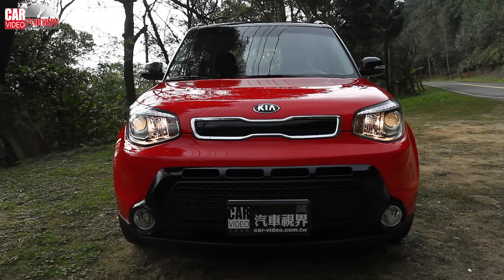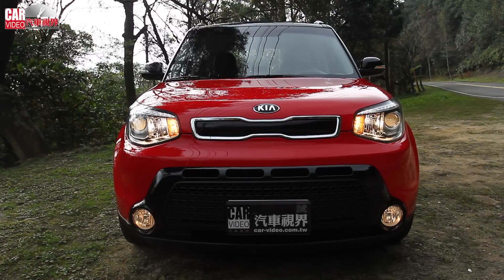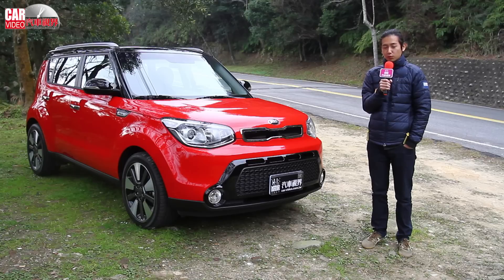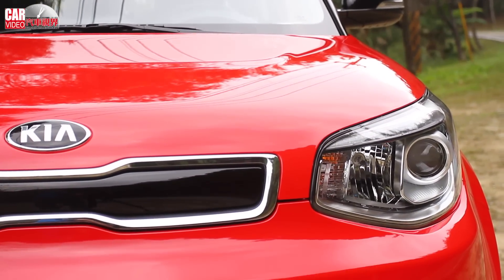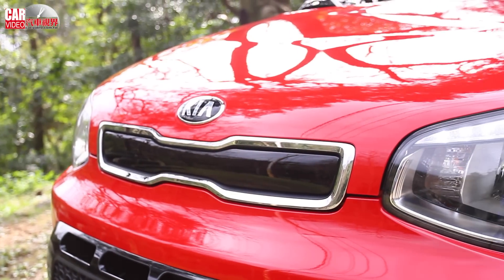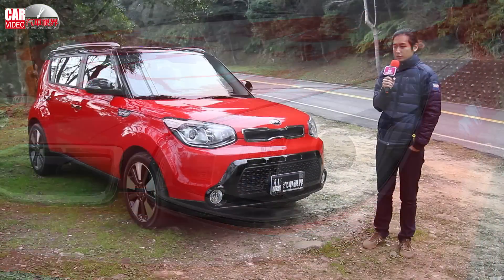On the other side, it has an LED light and also a green accent light. I think in the middle of the design, if you add a little bit more detail, it will look sharper and more distinctive.